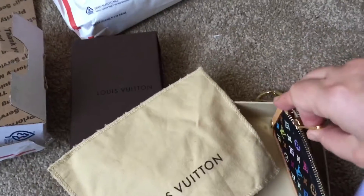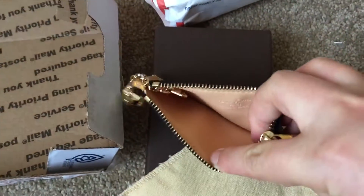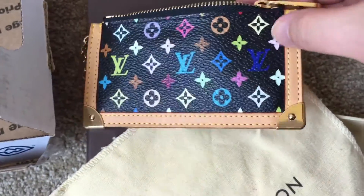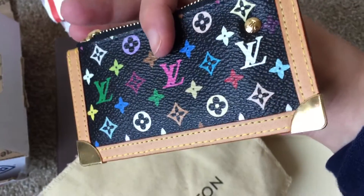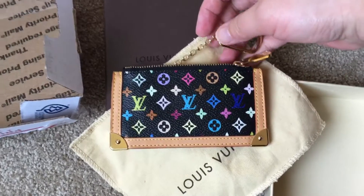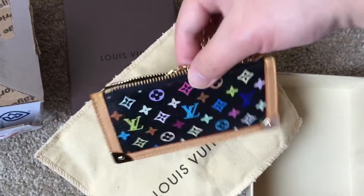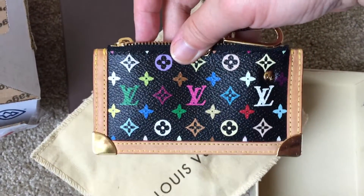Let's open the zip. The inside condition is very good — the vachetta leather is very clean and beautiful. The multicolor painting is very good, no scratches, and the colors are beautiful.